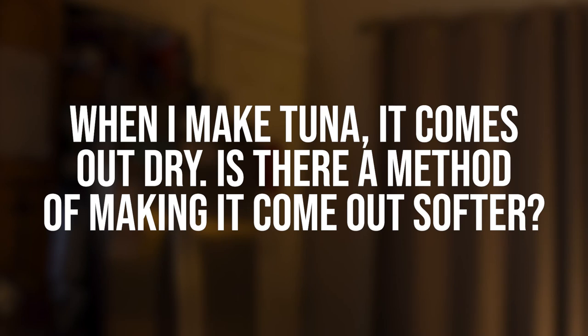The question is: when you make tuna it comes out dry — is there a method to make it softer? Sure, you're probably overcooking it. What you want to do is cook that tuna to an internal temperature of about 140 to 145 degrees. That's going to put you into the medium-well temperature range. When you take the tuna off the stove or fire element, it's still cooking — that's called carryover cooking. By the time it gets to the table it will continue to cook, so if you cook it to well done, by the time it gets to the table it will be overdone and dried out.